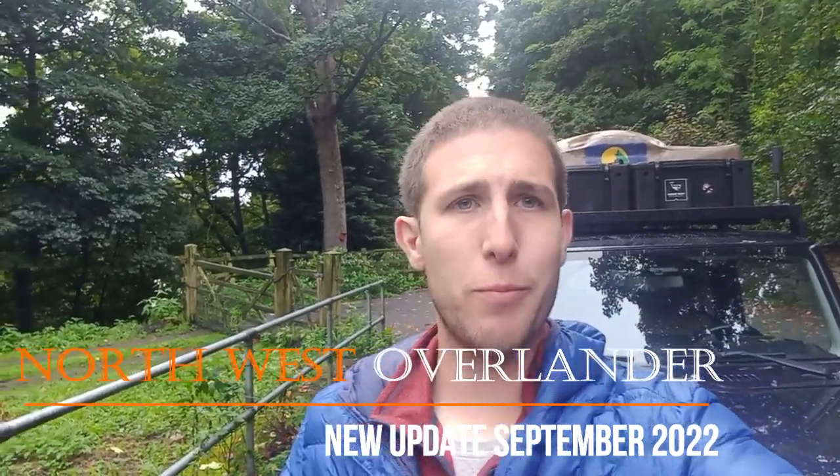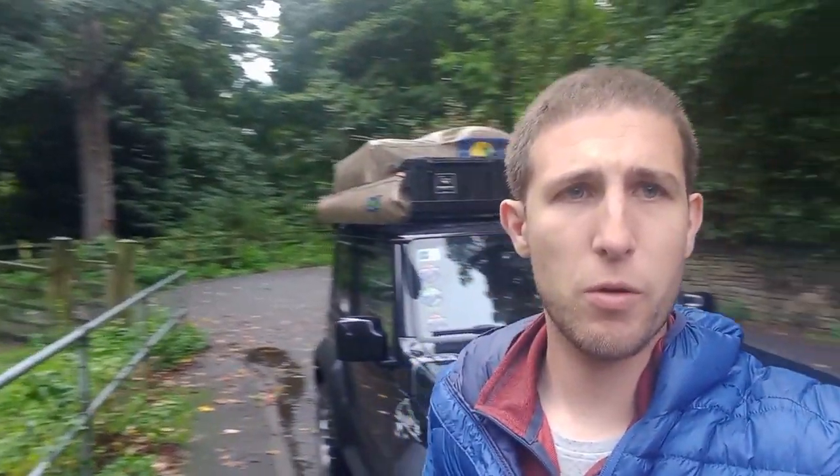Good afternoon everybody, welcome back to another video from Northwest Overlander. It's been a while, I know, but a lot of things have changed. I thought today would be a good time to go through all the changes that we've made so far on the road — the Jimny is behind me.